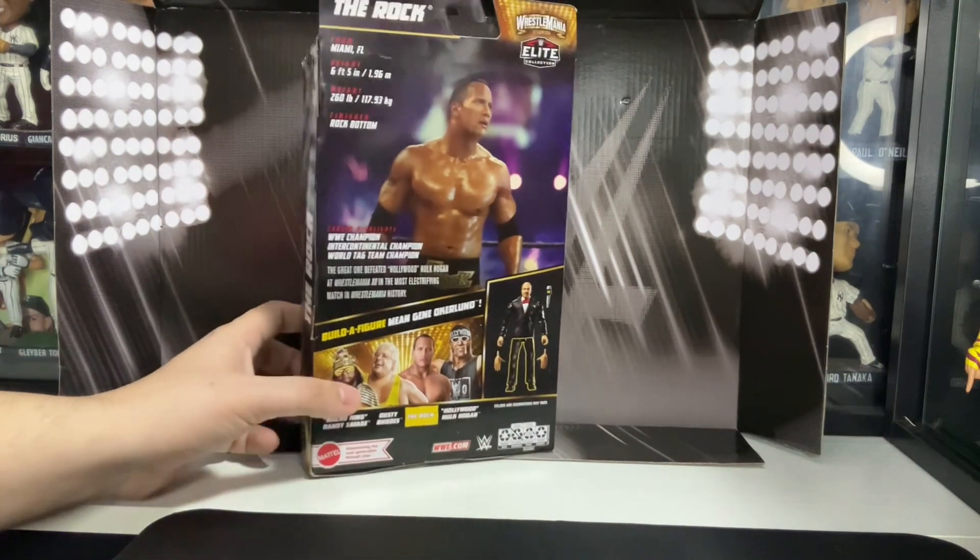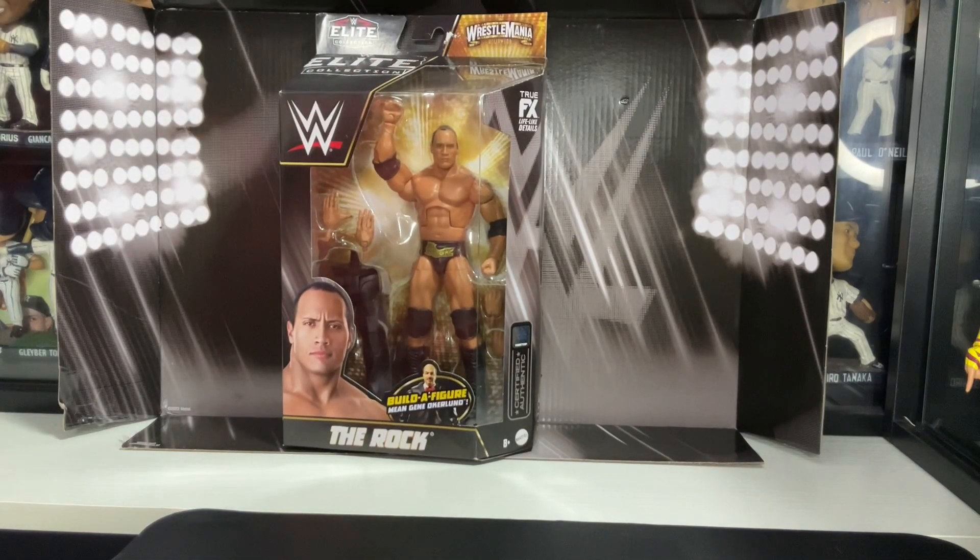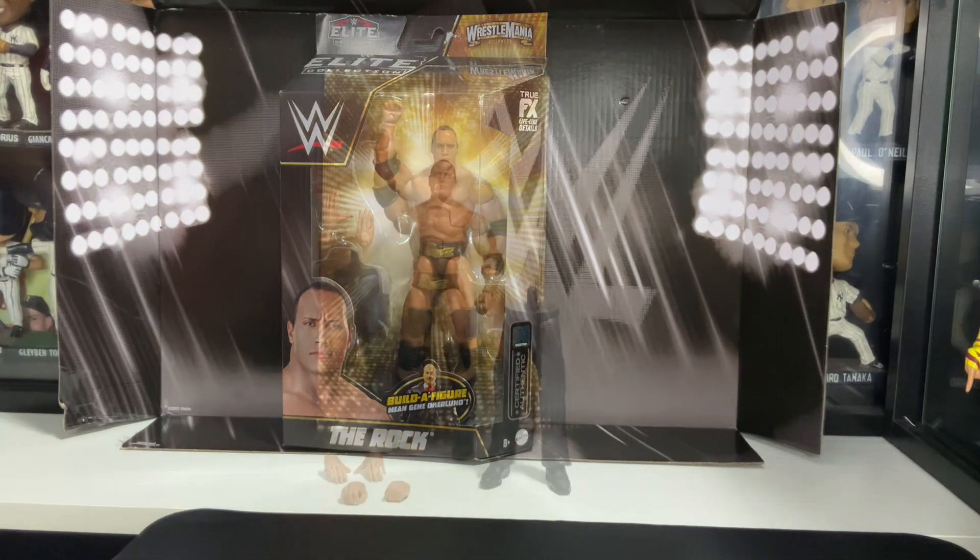So we're gonna turn this around. I'm gonna start unboxing this package so we could get up close and personal with The Rock. Don't forget to hit the like and subscribe button and follow me at Lulu's Action Figures.